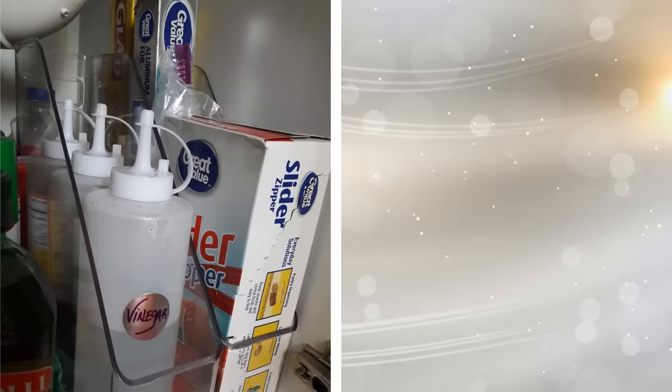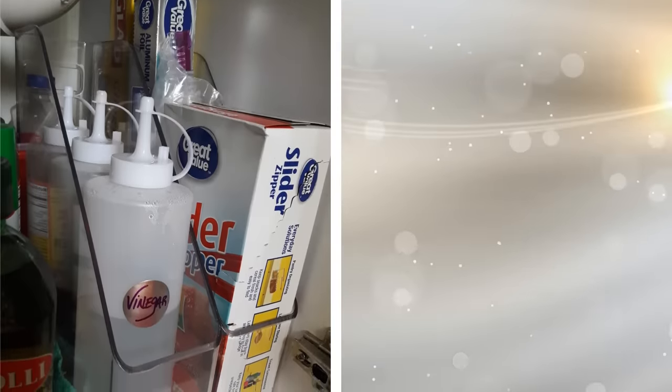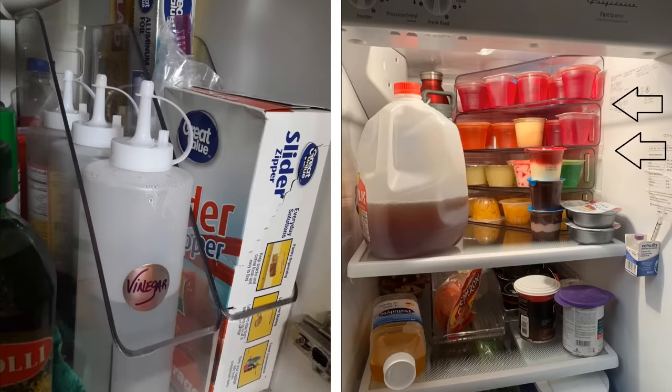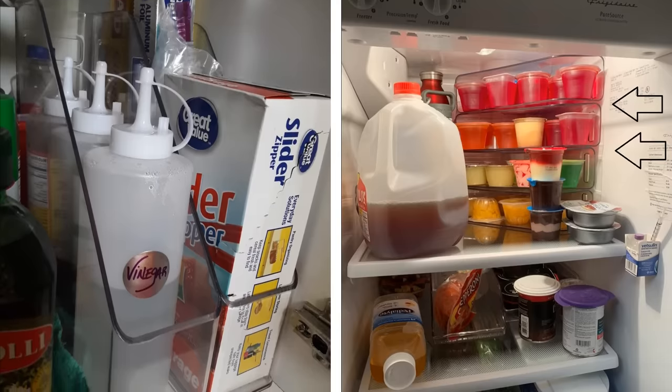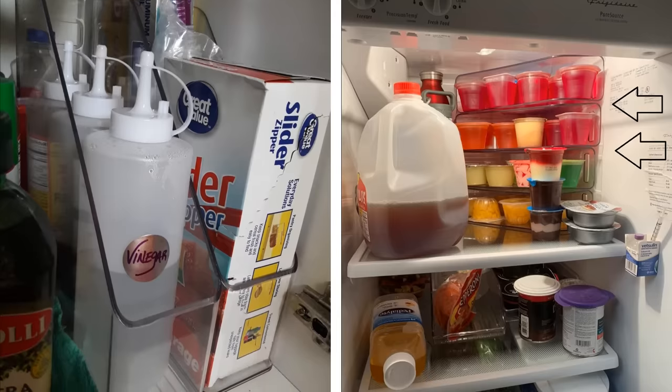8. Sure, your refrigerator came with some storage mechanisms. It has crisper drawers and so on. However, many of the shelves could use some additional help. You can turn ordinary plastic storage devices, like the ones used in an office, into shelf organizers. For example, the ones designed for magazines can hold individual pudding cups.